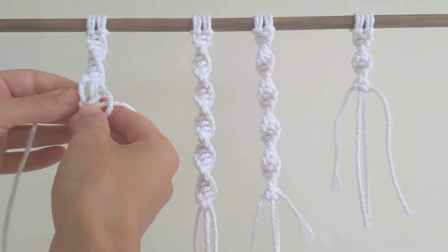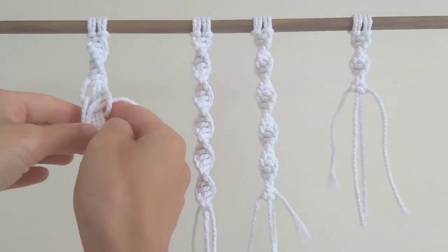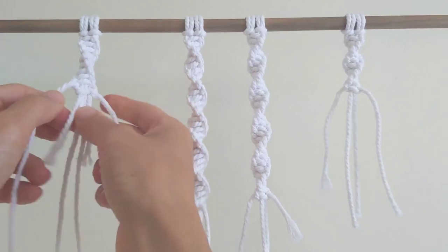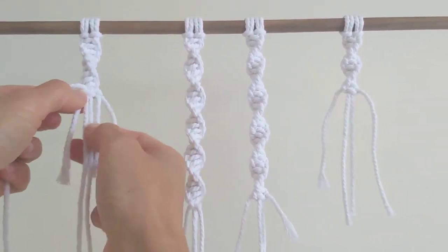And then it's going to come through this loop here. So I'm just going to take the end of the cord, put it through this loop. And then I pull it all up and tighten it, just pull on all the cords and bring that knot right up.